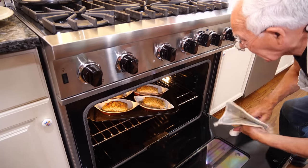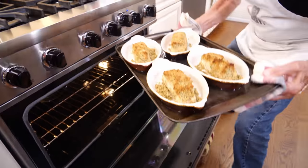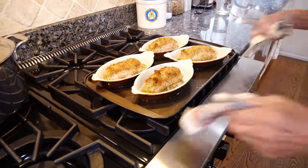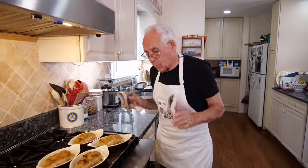Let me take this out and let me see. You see? It got a beautiful color — that's what I said, you gotta check. The color on the top is beautiful. Look at this — it's got a nice color, the oreganato on the top. This is 15 minutes now. It looks beautiful.